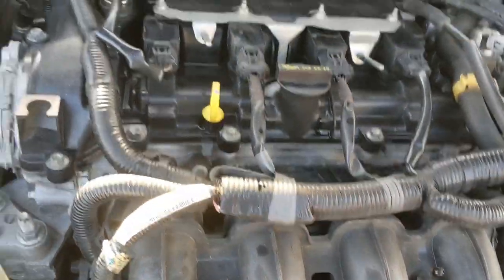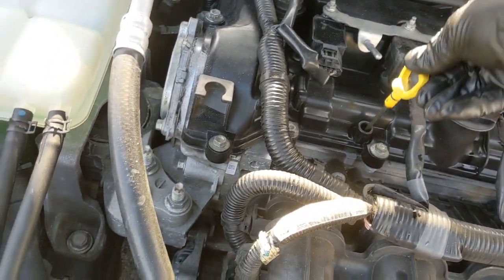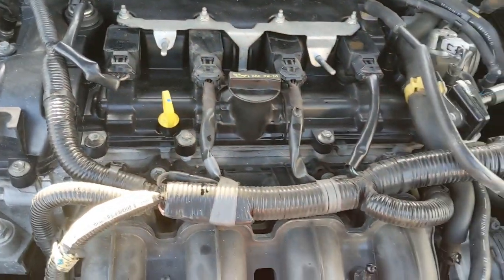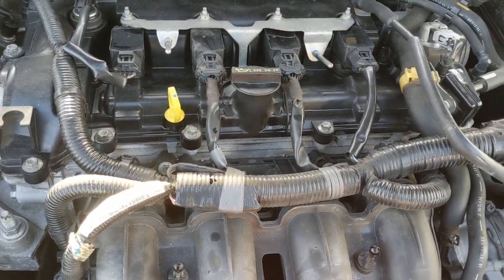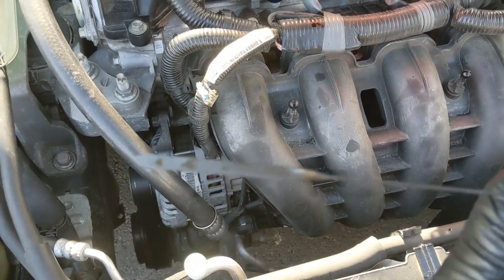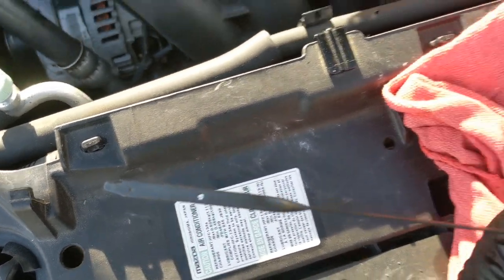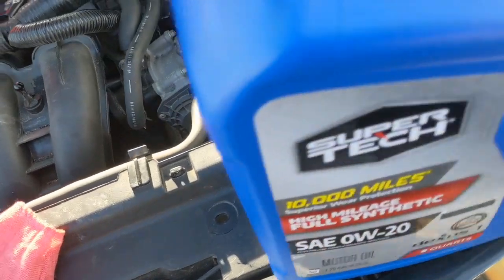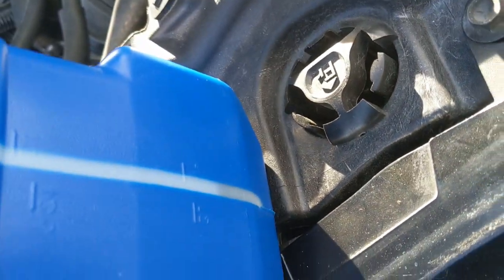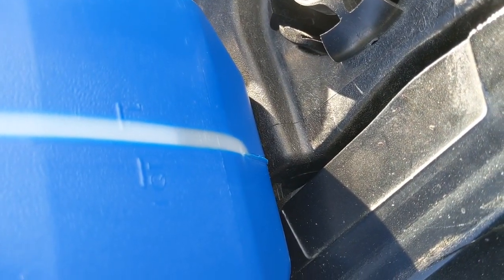Go back and check the level. If you need more, add a little bit more. The oil level here is in the middle — it took about 4 and a half quarts. So here in the middle is about 4 and a half quarts.